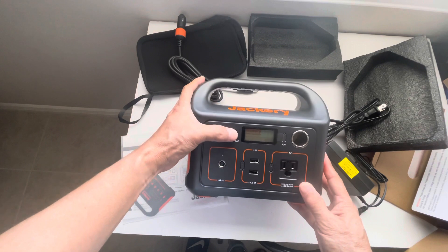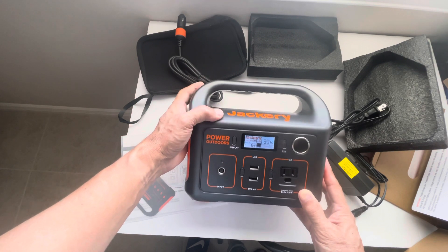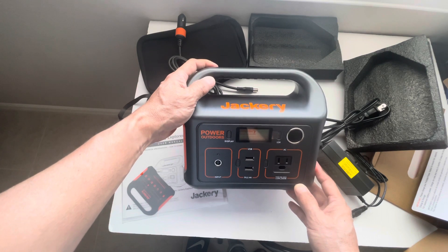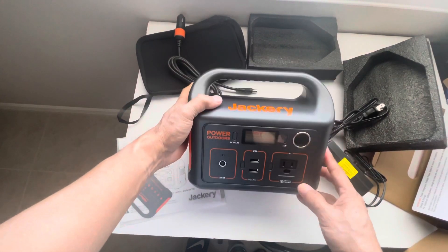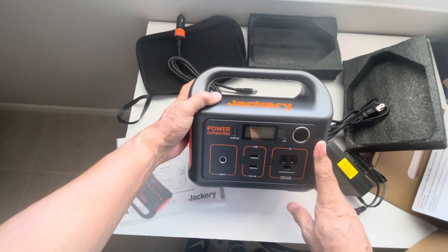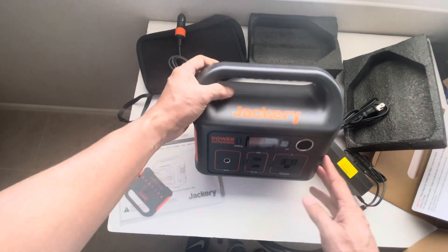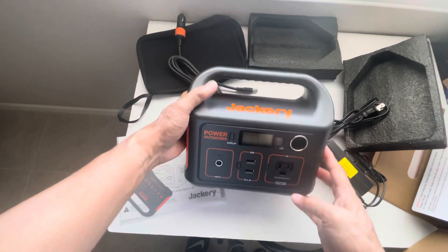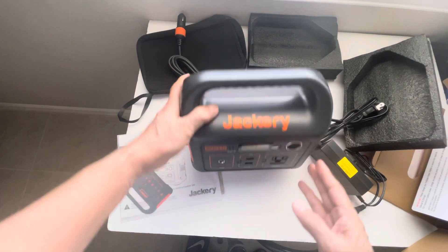I'm going to charge this to 100% and give it a try by plugging it into a mini fridge for our camping trip in a couple of weeks. I'm planning to use it at night to keep the mini fridge cool at around 35 degrees, running it from 10 PM to 6 AM, then recharge it in the morning with an inverter. Thanks for watching.